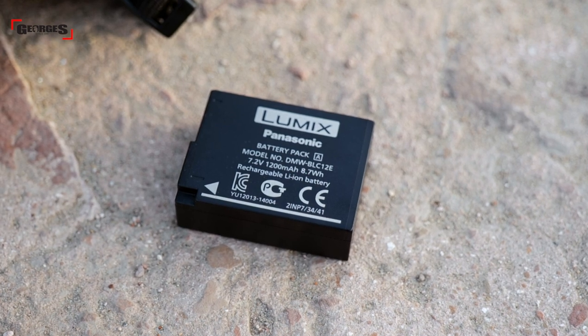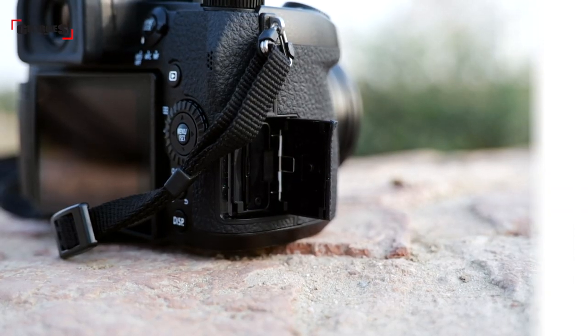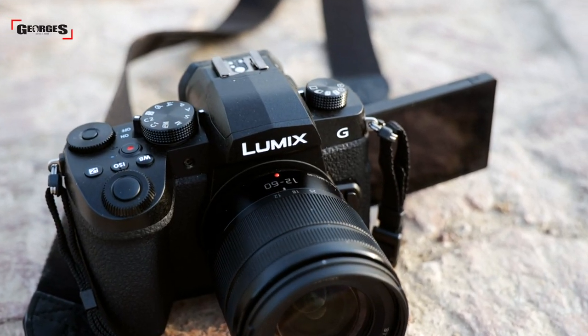The battery is still the same BLC12 battery across the G series range, and it's got a single SD card slot. For video users you have a microphone port, a headphone port, HDMI port, and a USB charging port — however it is micro USB and not USB-C, which is a bit meh, but at least you can still charge it in-camera. At the back of the camera you have a nice bright EVF and a large 3-inch tilt touchscreen, perfect for vlogging or shooting different perspectives. I really like the form factor and ergonomics — it feels comfortable, and if you're an SLR user you'll appreciate the feeling of the G95.